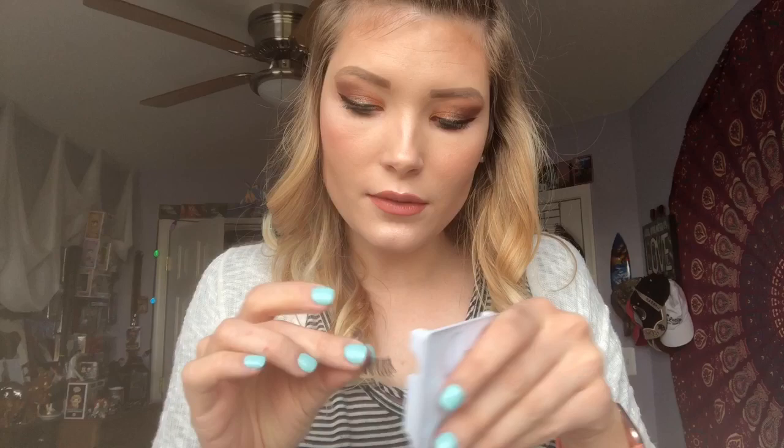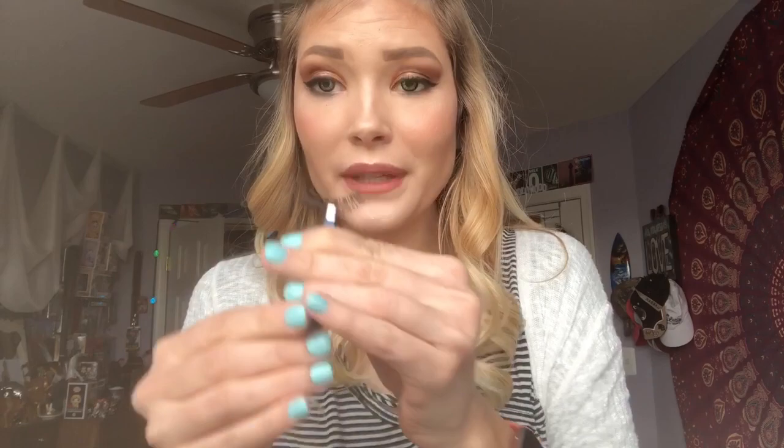Now take your eyelashes that you want to use, get them on the tweezers, then take your glue — probably should open this first. Take the glue and put just a little bit on the lash line. You want it to get tacky — you don't want to put it right on your eyelash right after applying the glue because it's going to slide off since it's not tacky yet.